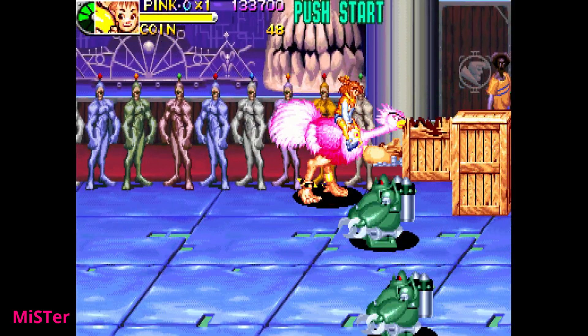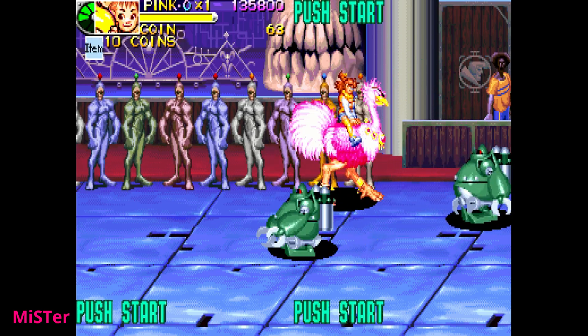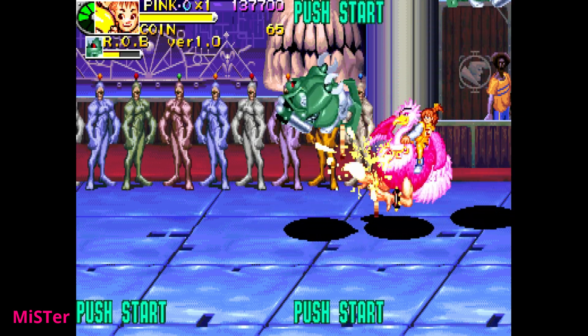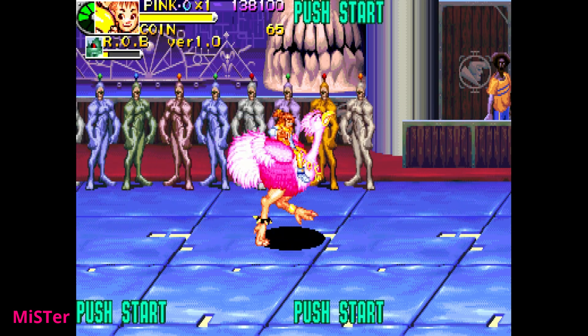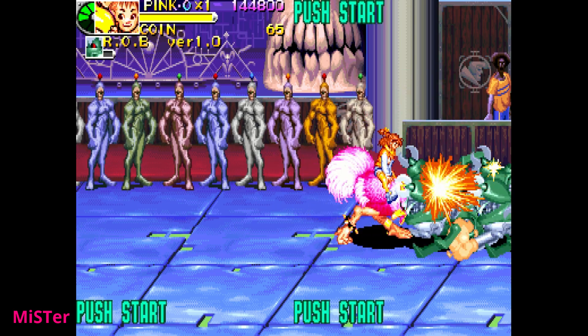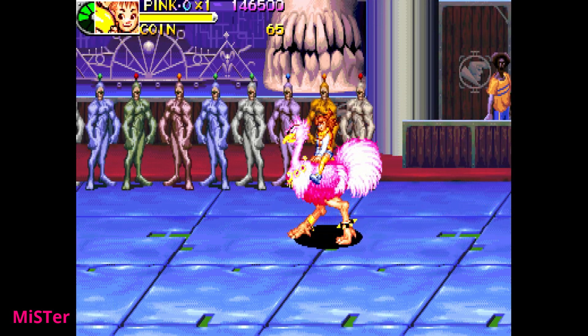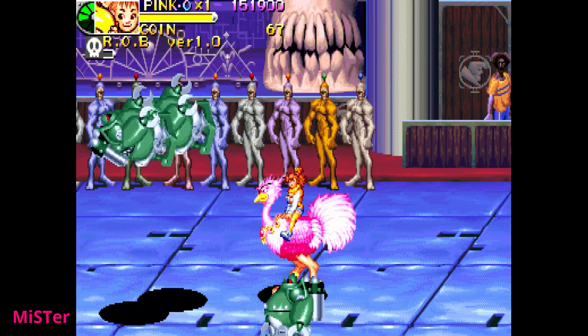Moving to another game, I want to talk about the sound. The CPS2 had the Q Sound chip, just like the CPS 1.5 did, and that's a really interesting-sounding chip. I want to let you listen to the game back and forth between the MiSTer and the original CPS2 hardware, so go ahead and listen — I'll put a little icon up of what you're watching and I'll be back in about 40 seconds.